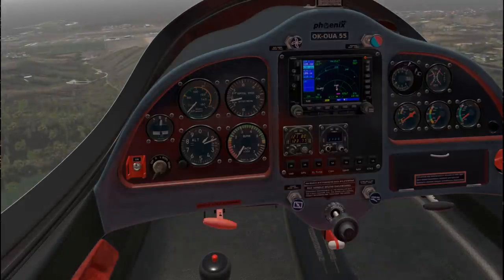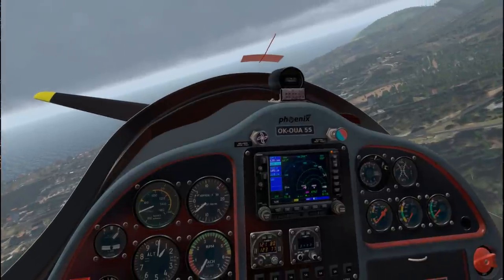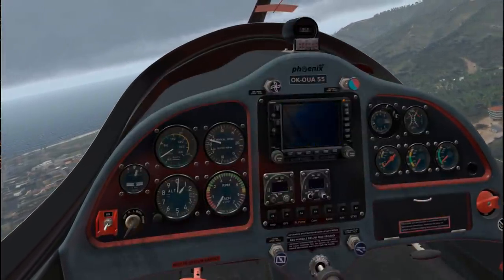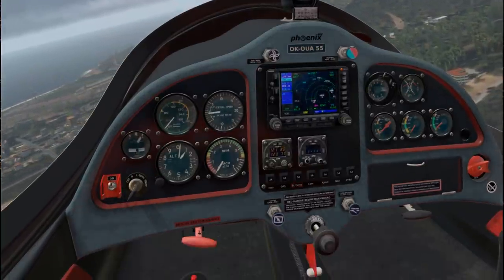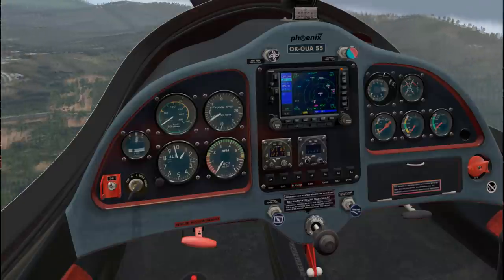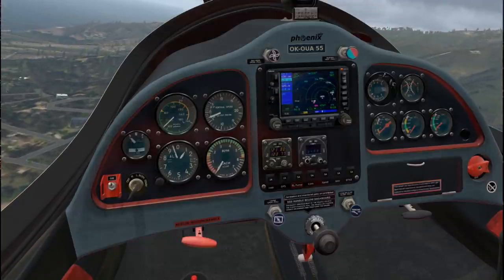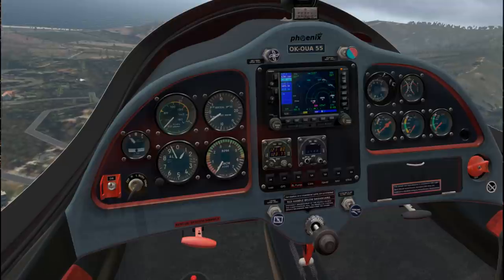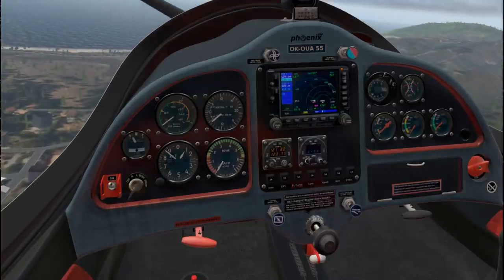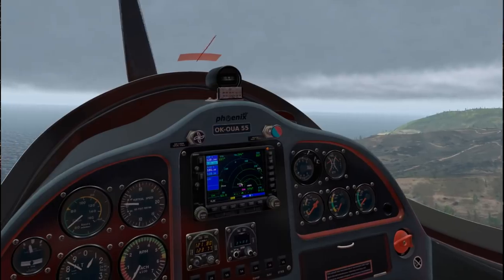It looks like it's in the same situation as it was when I started in the first place. Maybe the choke needs to be in. It seems to set the choke on its own. Nope. Well, that's why I decided to stick close to Half Moon Bay Airport. There's the airfield - I guess we're going to have to land there.